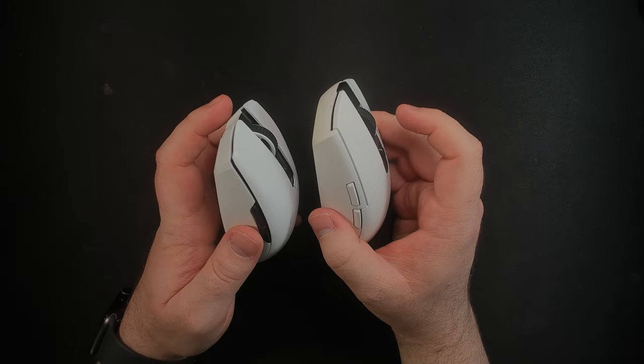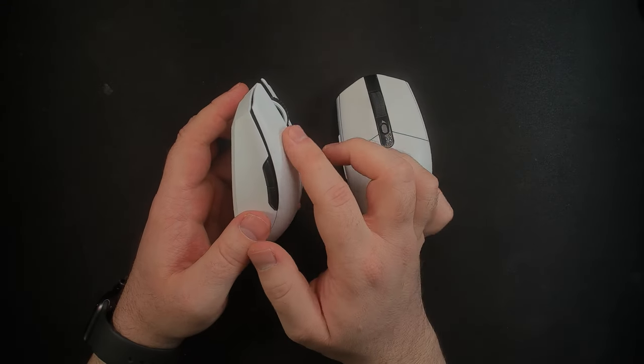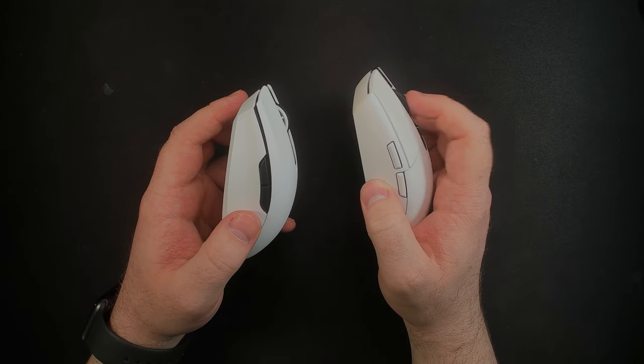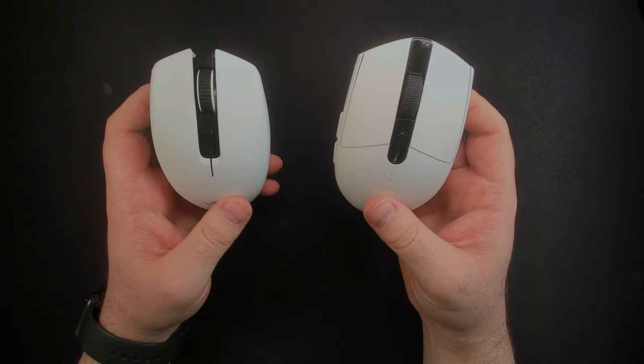Moving on to the scroll wheel — as you can see for both of them, they are very similar where neither lifts off too much. Both of them honestly feel almost exactly the same. This one is a little bit more loose and a little bit louder, but this is also a much older mouse.